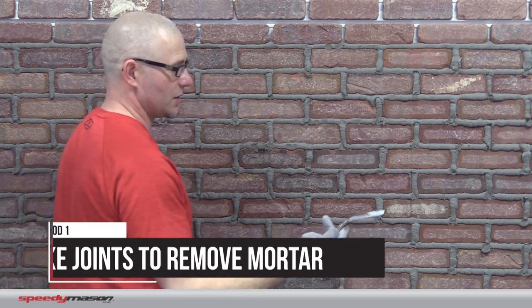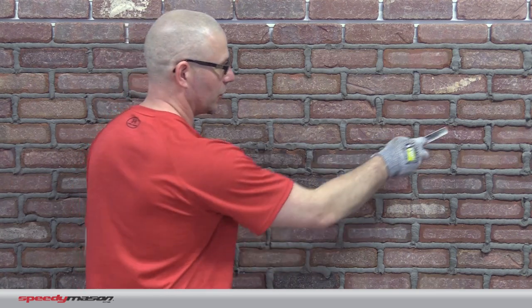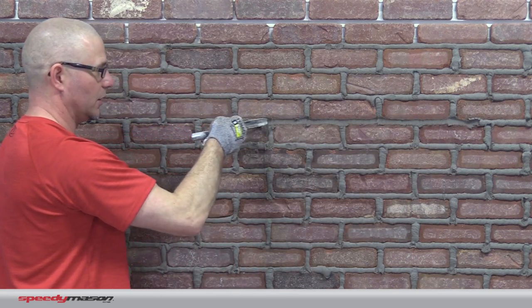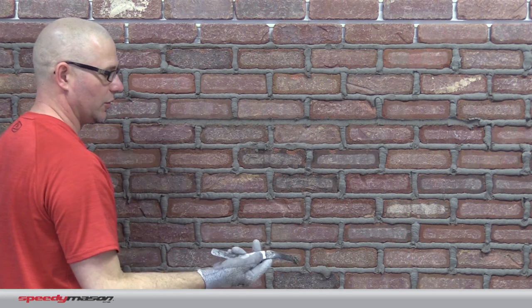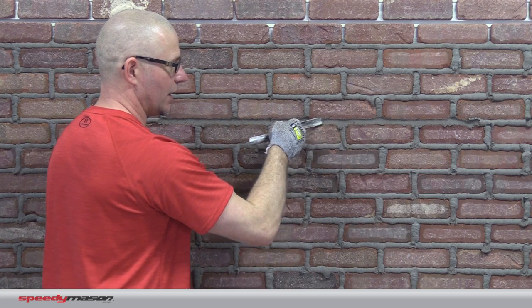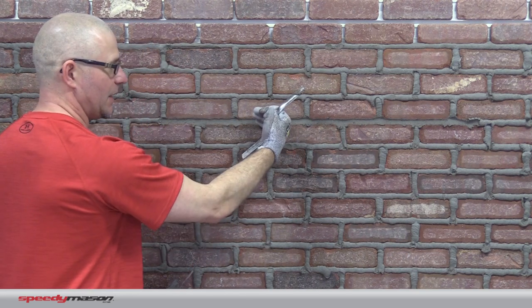There are a few different ways that I can strike. The most common strike that we see is using a striking tool like this. It's just got some grooves, and I'll just follow that along. What I'm doing is two things: number one, I'm cleaning off that mortar that's in that joint, and two, I'm pressing that mortar into the Speedy Mason panel.